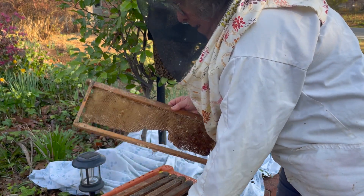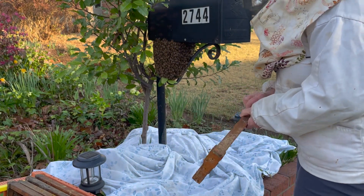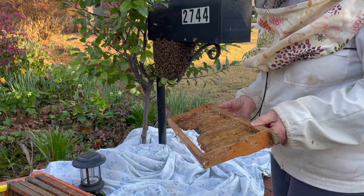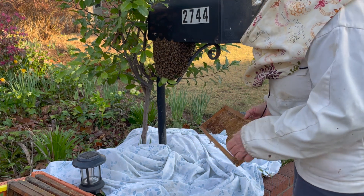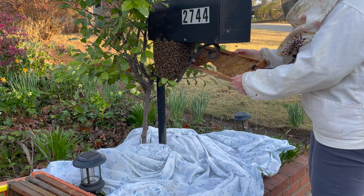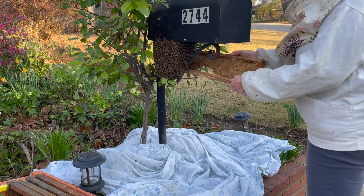We're going to try - because this hive is on a mailbox, the only way to get the bees is I can either brush them into the box, or I can try to get them to walk onto this comb. Bees like to walk up, so we're going to see if this works. Let's see if any of them will walk onto the comb.